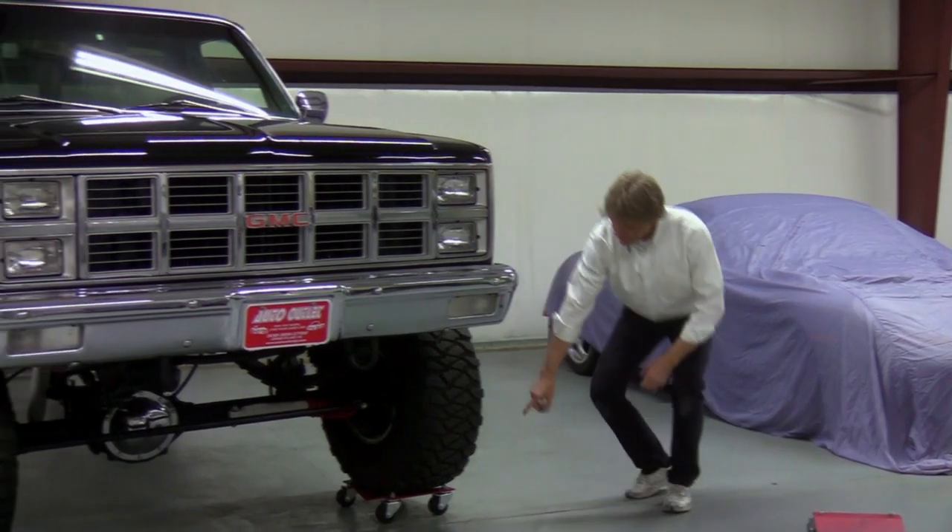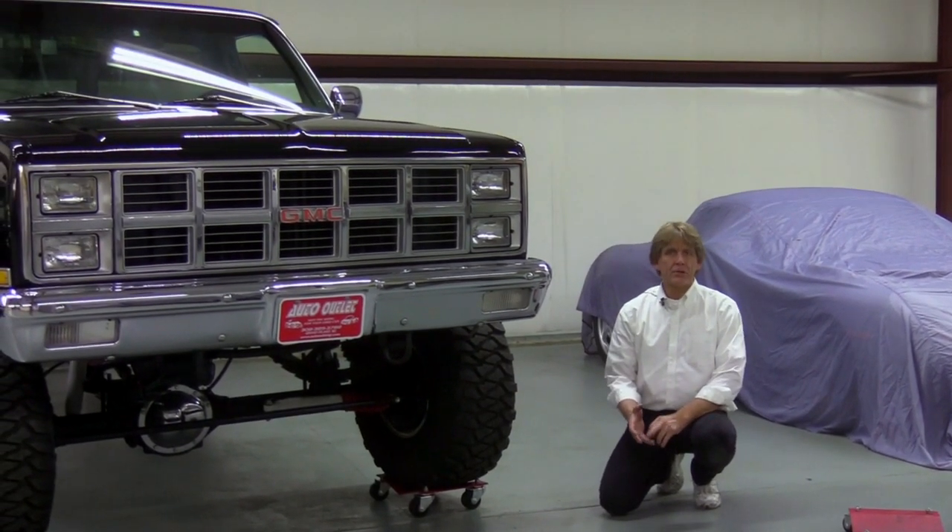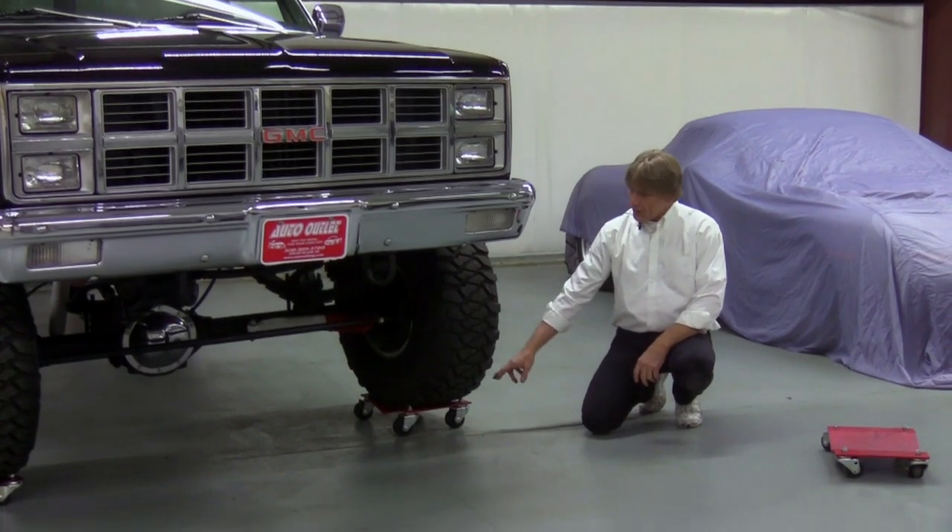They come with heavy-duty casters on the bottom. You can get them with grease zerks or without grease zerks. There's four in each one.